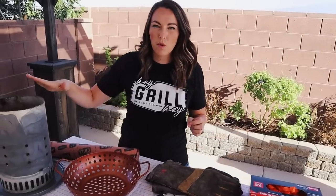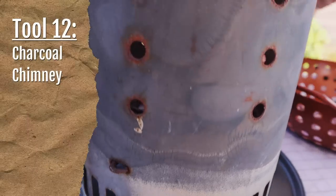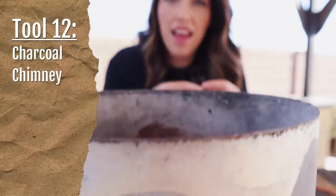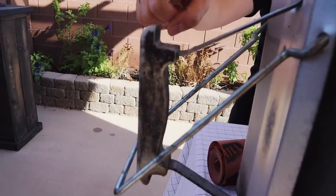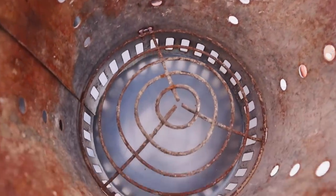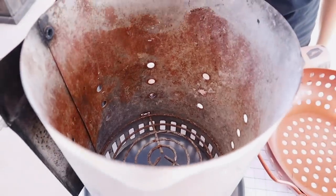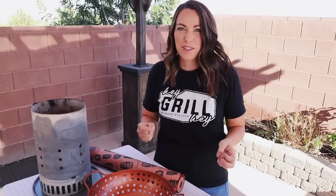This next one is specifically for charcoal grill users. If you're cooking on a charcoal grill, invest in a chimney starter. You can skip the lighter fluid — it makes your charcoal light and heat up really quickly and speeds up the process for getting your grill ready to cook. These come in under 20 bucks. This one has been used and abused hundreds of times and is still holding up, so it's definitely a worthwhile investment if you like to cook with charcoal at all.